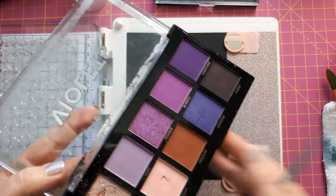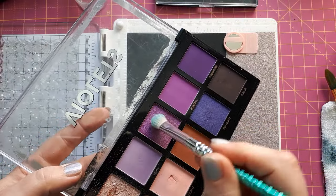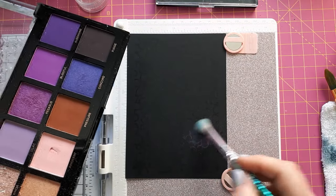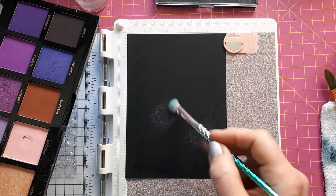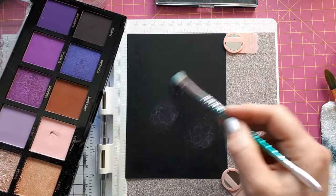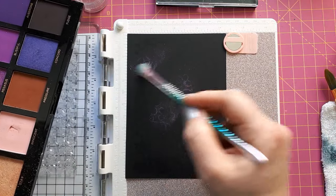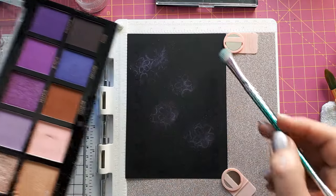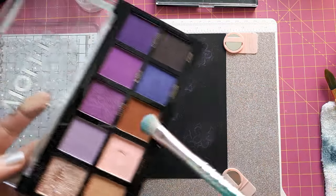I'm just dabbing this beautiful pink-purple color on here and you can see the Versamark picks up that color. Don't press down too hard — you don't want to smear the Versamark — but you obviously need a bit of pressure to apply this properly. I'm using this purple as well.